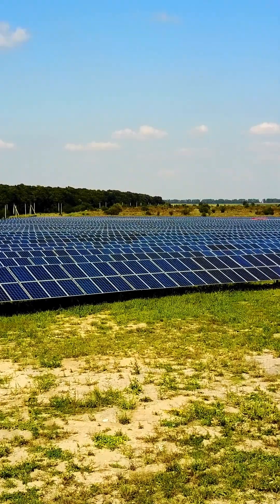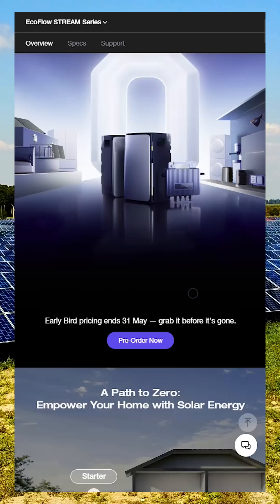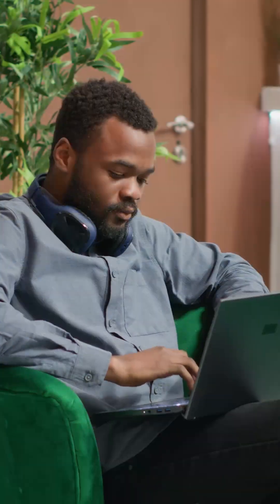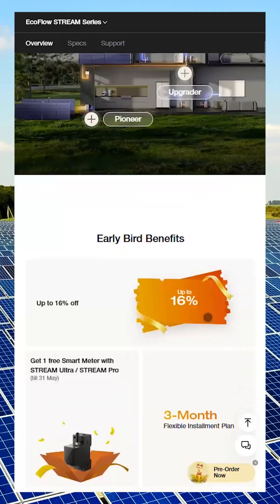I'm super excited about a brand new product from EcoFlow. It's called the EcoFlow Stream. There's not a lot of information available yet, but I did some quick research and here is what I found so far.